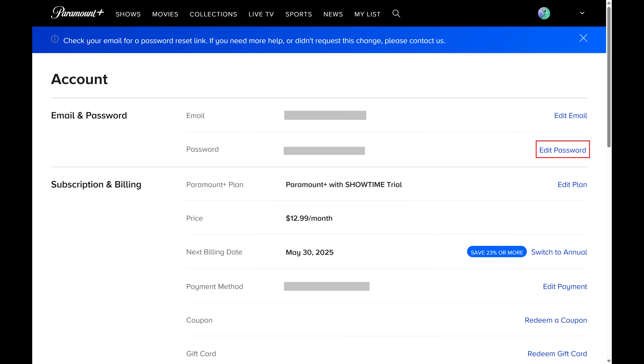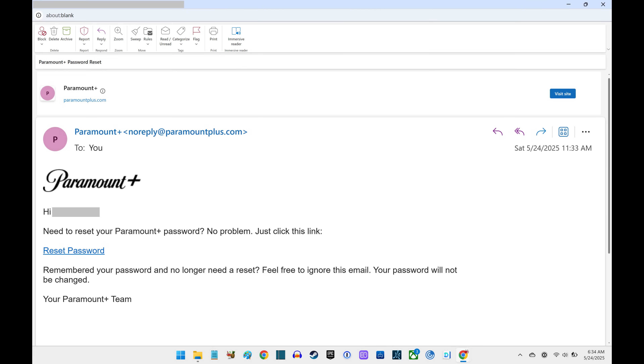You'll see a message letting you know that you need to check your email for an email from Paramount Plus that lets you reset your password. Open the email account associated with your Paramount Plus account, and then open the email from Paramount Plus that includes 'password reset' in the subject line.